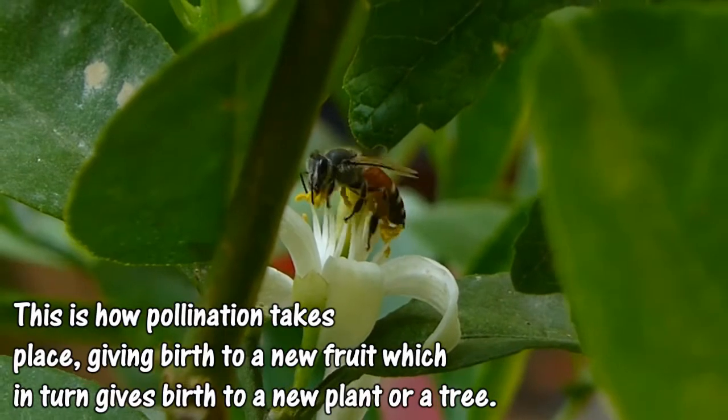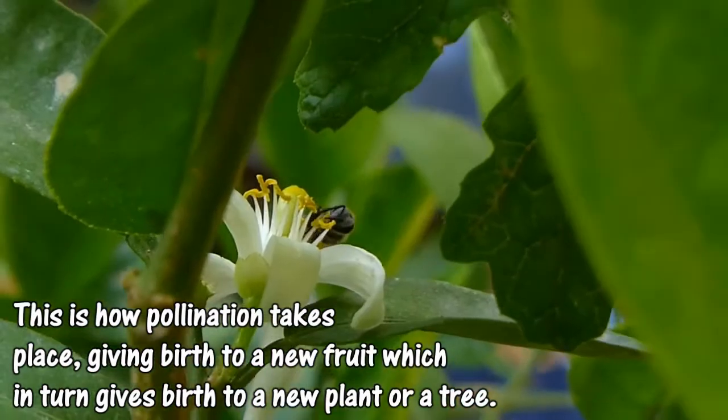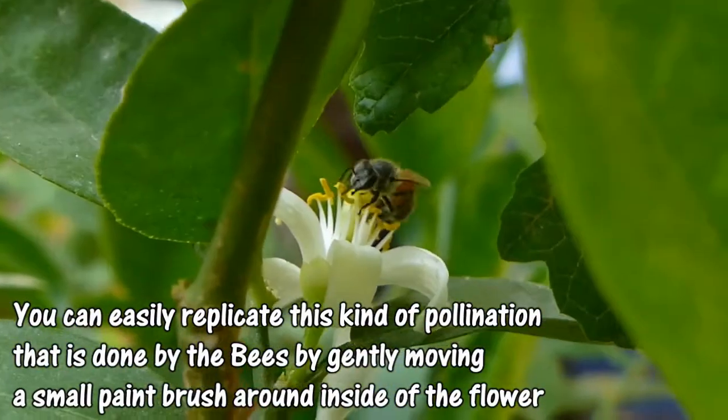This is how pollination takes place, giving birth to a new fruit, which in turn gives birth to a new plant or tree, thus carrying forward that particular plant's genes.